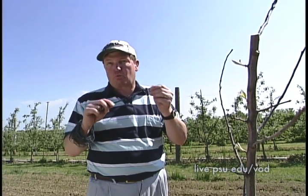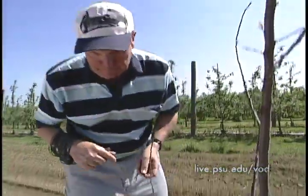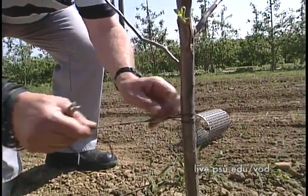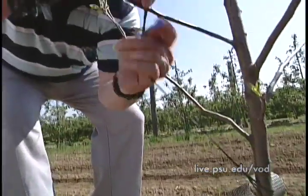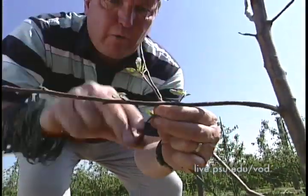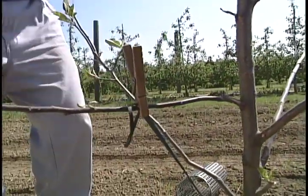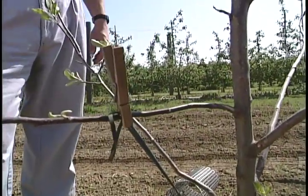Let me show you one last little trick on how to get horizontal branches on young apple trees — the use of elastics or rubber bands. You go down to the base of the trunk, slip the rubber band through, bring it up to the branch, wrap it around the branch, and stick a clothespin on. Now you have a nice horizontal branch ready to start growing this year.